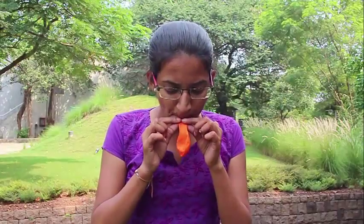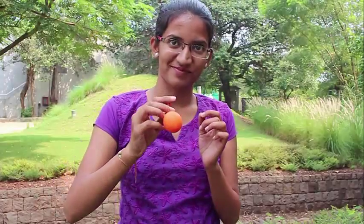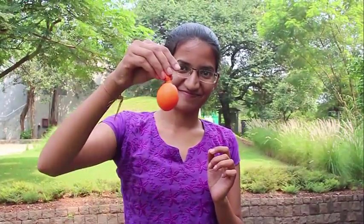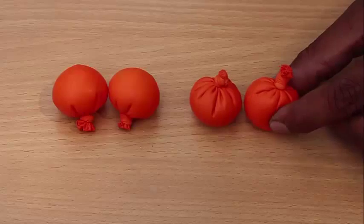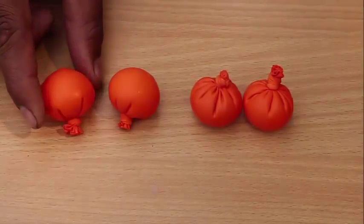Similarly, blow a small amount of air into a balloon and tie the knot. Trim the knots. The ones to the right have water and the ones to the left have air in them.